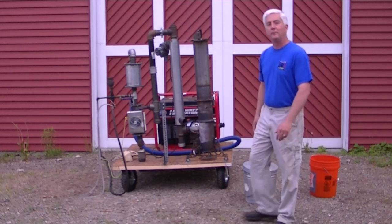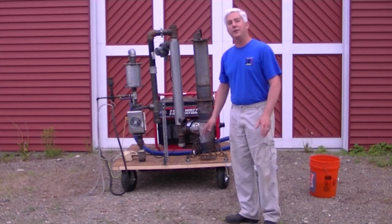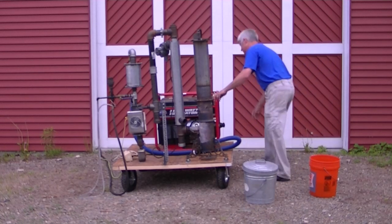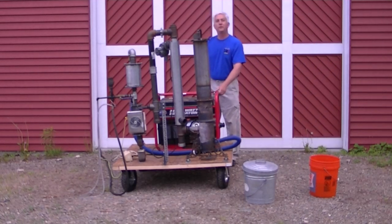The next thing I like to do is warm up the generator a little bit — make sure I'm not fighting any choke issues. Liquid fuel is on.